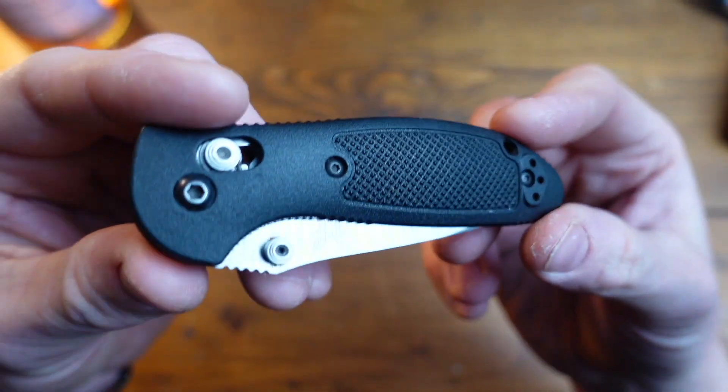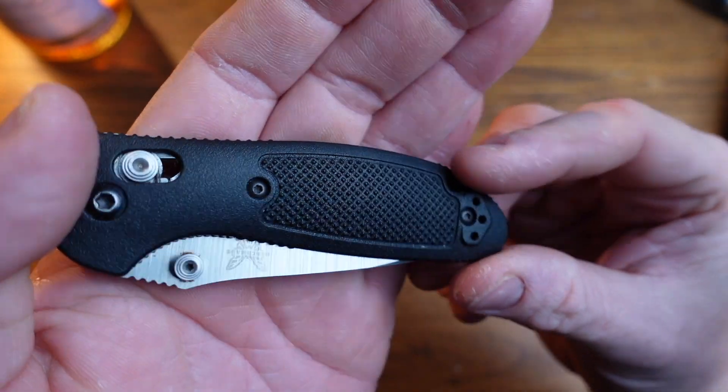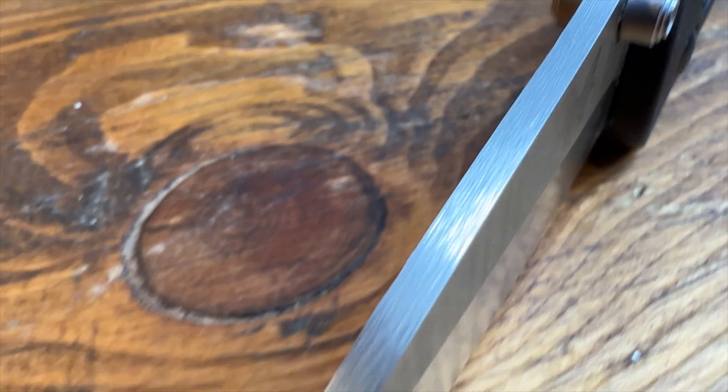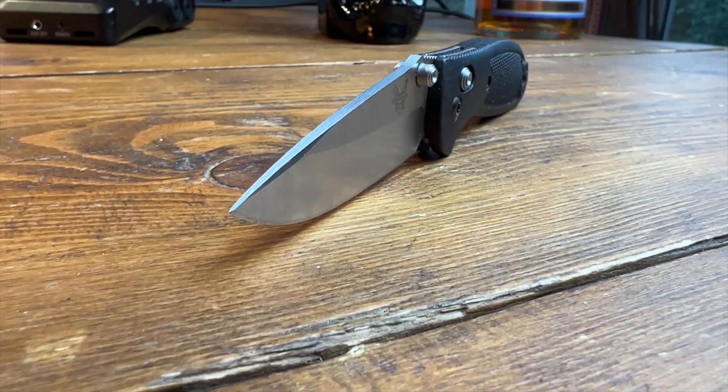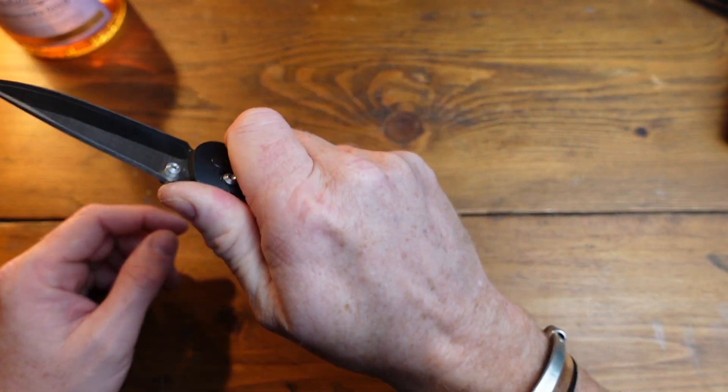Not too much branding on it — Benchmade on the belt clip, a little Benchmade butterfly logo, and on the back it mentions Mel Pardue design. He's the guy that designed this; he was a designer for over 25 years with Benchmade, well known and well loved, primarily known for this Griptilian series.